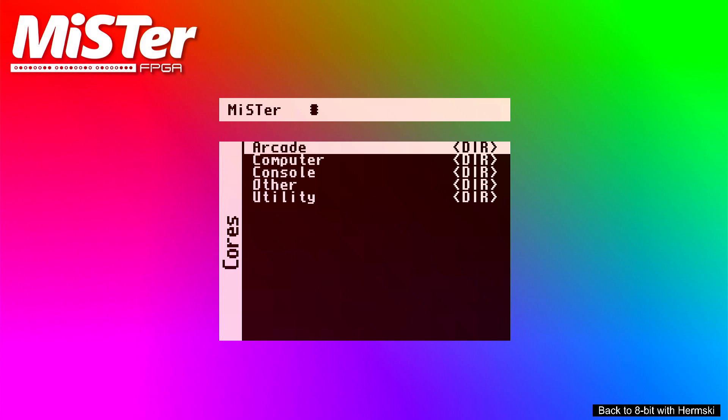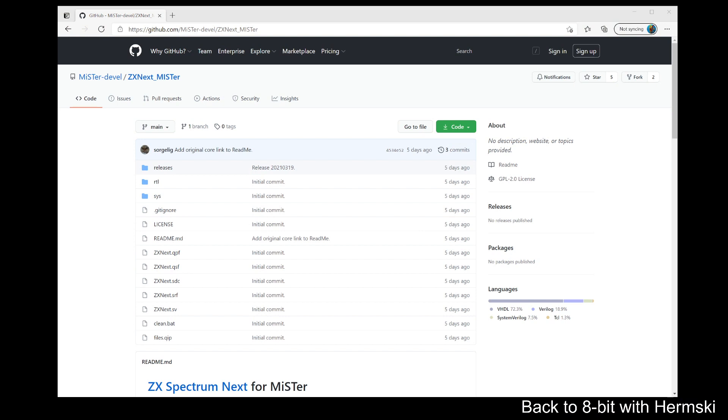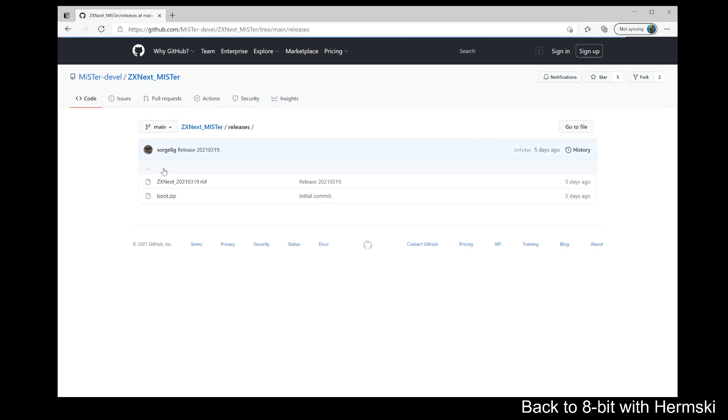First of all I'm going to bring up the web page where you can download the core from. As you can see, this is the page on the main MiSTer information website. You need to go into the release folder and that way you will see two files that you need to download - these are the only two files you will actually need. The ZX Next RBF file needs to be placed inside your computer directory on your memory card, just as you do with all the other cores that you download.